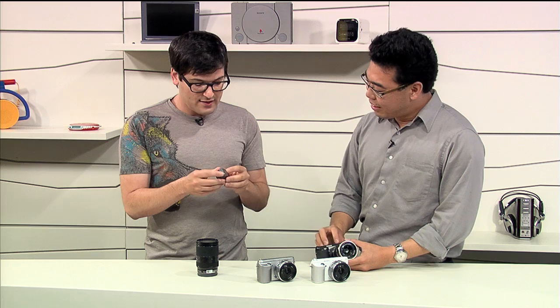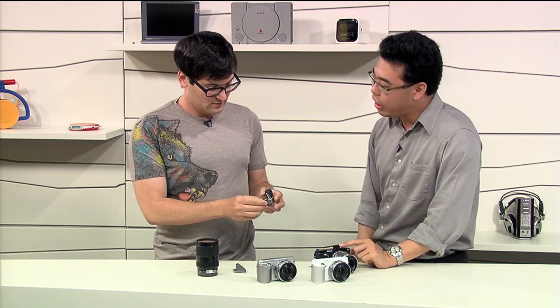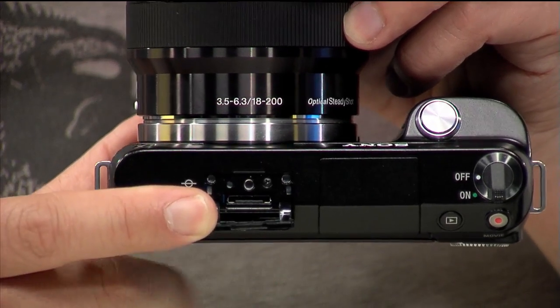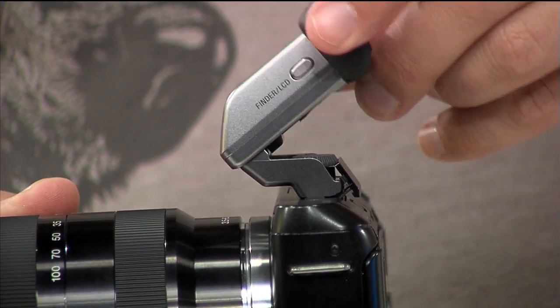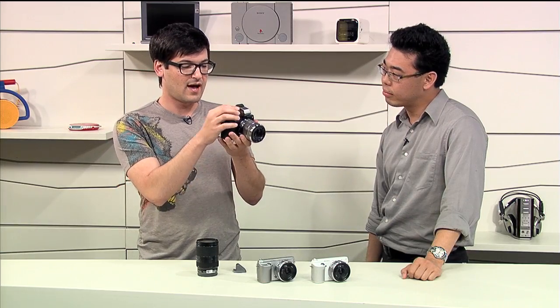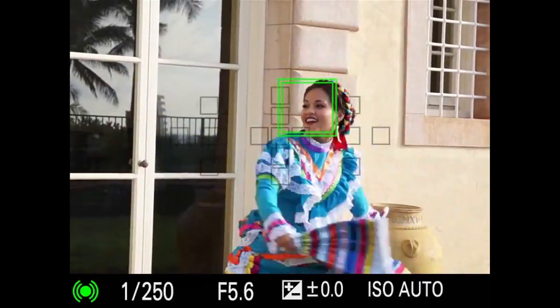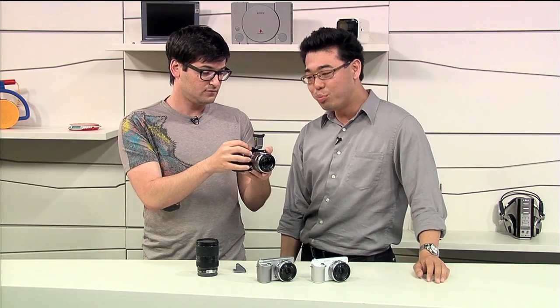In the past, if you were a NEX 3 or C3 owner, you couldn't use the OLED viewfinder with your camera. Does it work with the F3 now? It does, because this one has a smart terminal too. So when you're in broad daylight and can't see the LCD screen, you can pop on the OLED viewfinder. It's not just like looking at some tiny pixely screen — you would think you were looking through an optical viewfinder. It's very responsive.